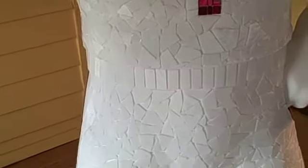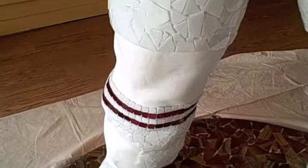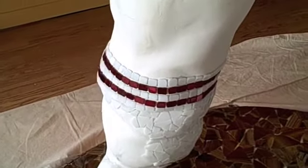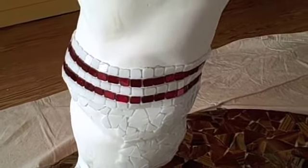Shorts are done. I've started the socks — I'm doing white tube socks with two red lines that are red glass.